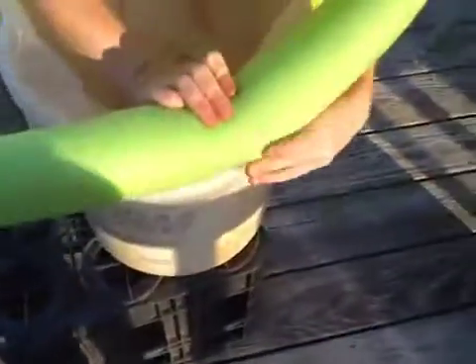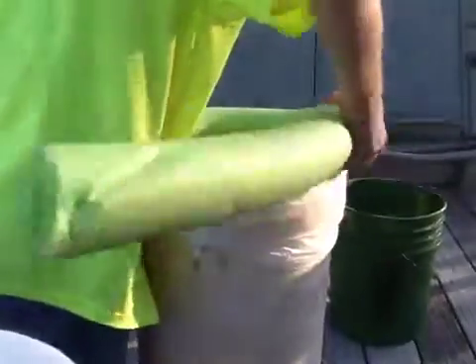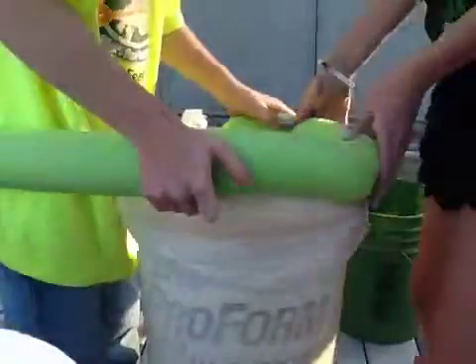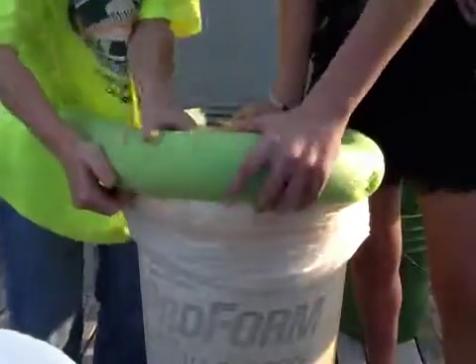And then I'm going to teach you a way if you don't have a handle on yours, how to make one. Put your toilet paper on — this is the hardest part. Hold that right there. Oh, this is my friend Allison by the way; she's in videos all the time.